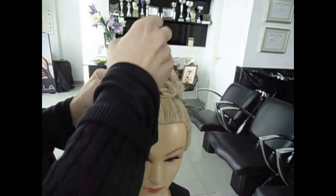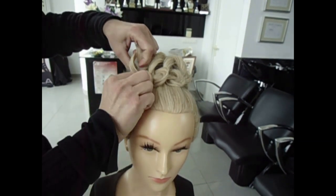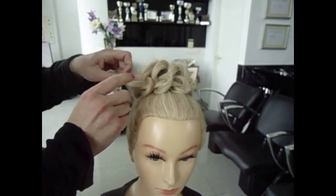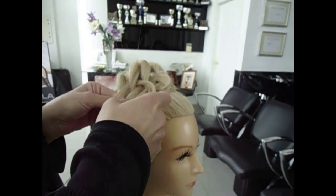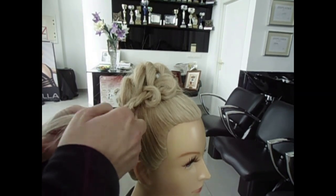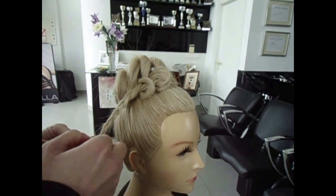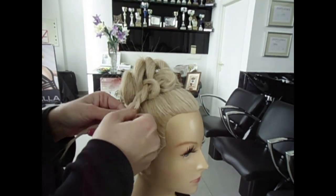And the last one — easy and simple. So we have now this in our hand, so we plait it here, open the plait a little bit.